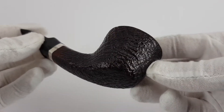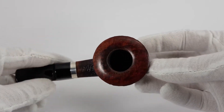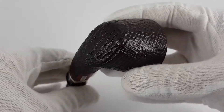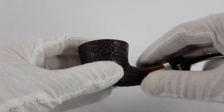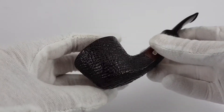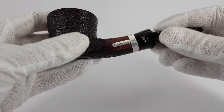Let's see the body itself. It was treated very carefully so that any excessive wax doesn't get into the relief places. You have to be very careful when doing the wax finish on this sort of pipe.